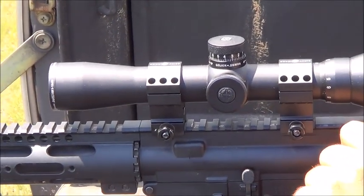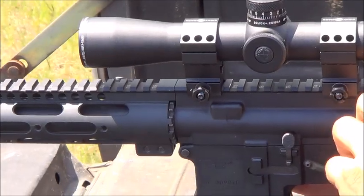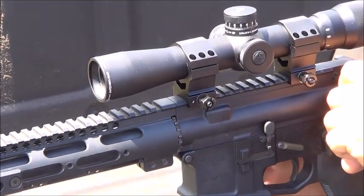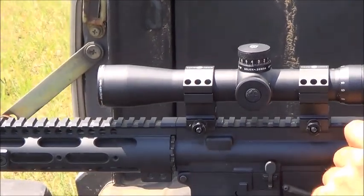The 3x12x32 SCR 300 Blackout — it has bullet drop compensation for 110 grain 300 Blackouts. We've had this scope for two and a half months. Went ahead and purchased it from SiteMark — it was on loan. So we're going to see how it does.